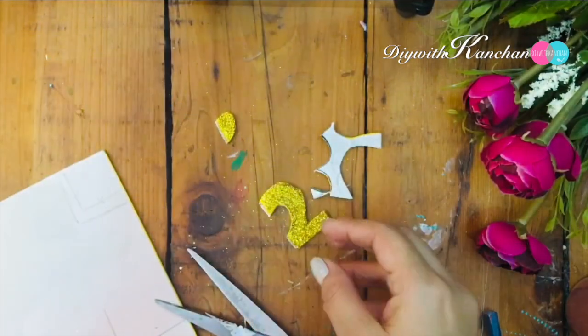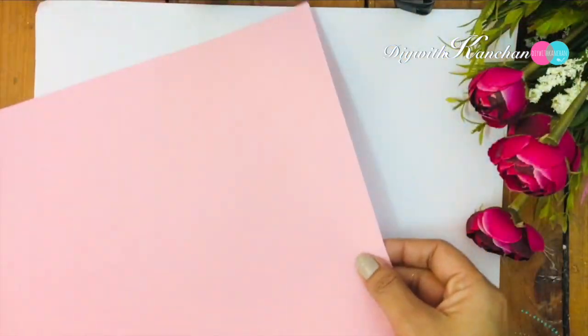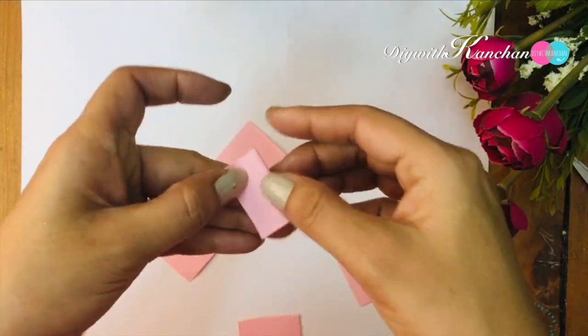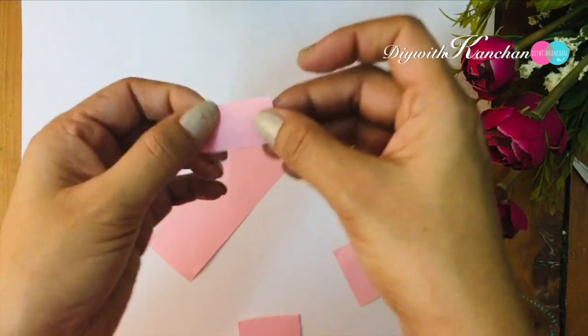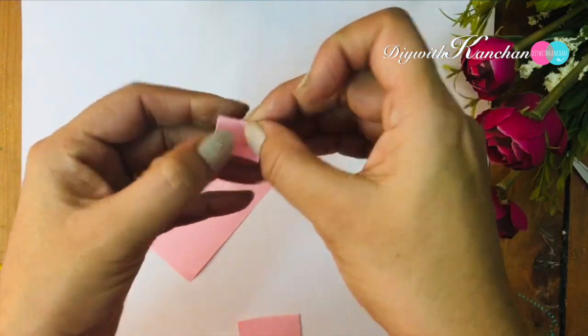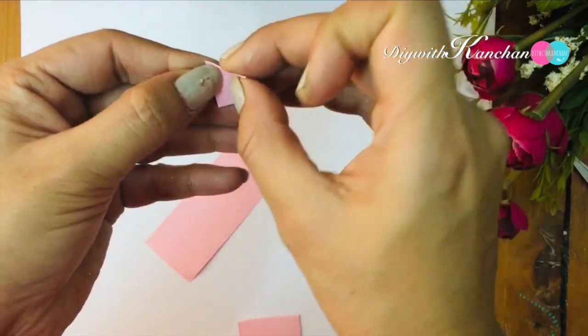We'll cut one more thing — December, DEC. Then for the flowers, we'll be taking this pink color sheet and we'll be making very small flowers. They're very simple — you have to fold it and then cut it with a pair of scissors.